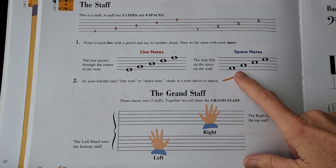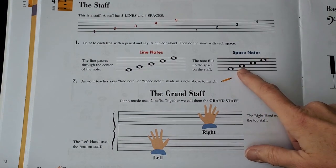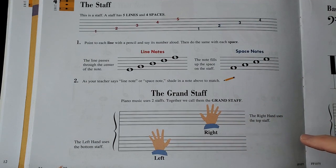The way that we read music is we find notes on these lines or spaces, and that tells us what key to play on the piano. It's like a secret code, and that's what we are going to be learning for the rest of the book.